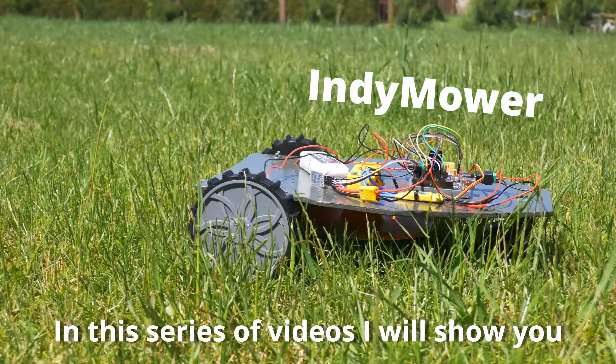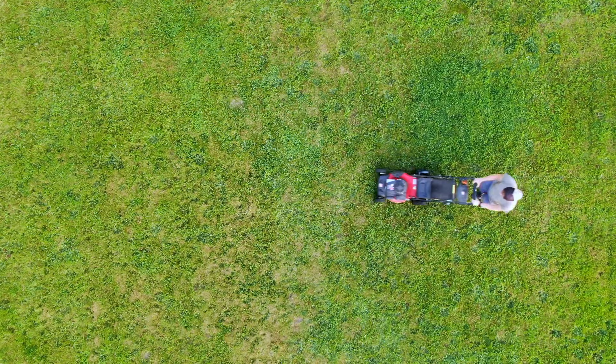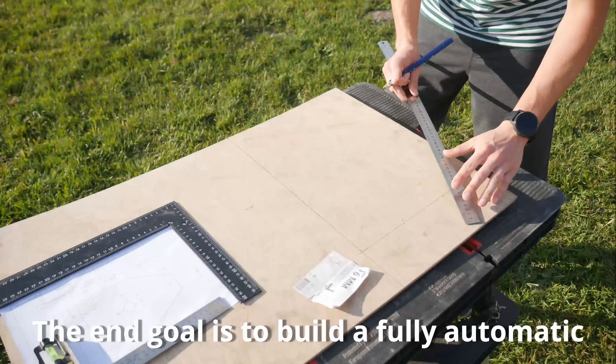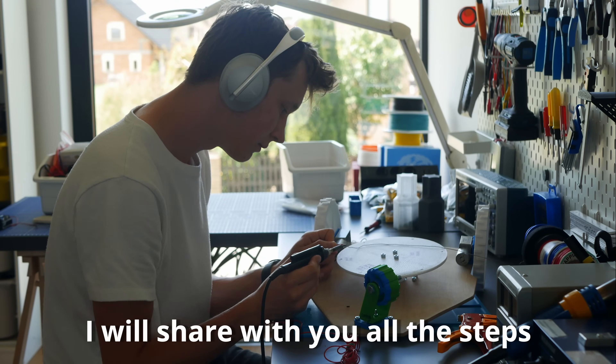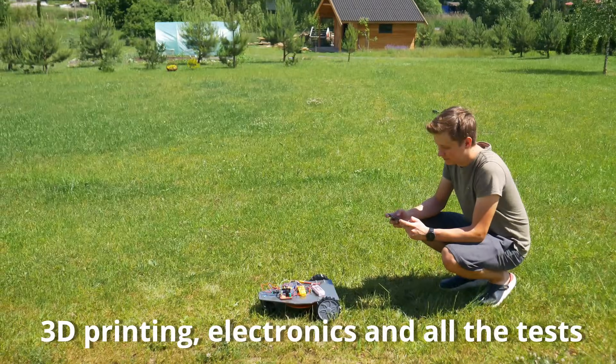In this series of videos I will show you how I built Indie Mower, a project that tries to replace this with that. The end goal is to build a fully automatic lawn mowing solution so I don't have to do it ever again on my own. I will share with you all the steps including making parts for the prototypes, 3D printing, electronics and all the tests.